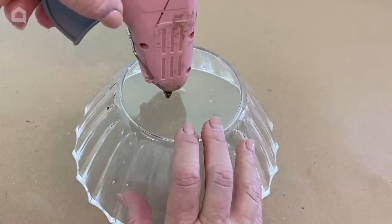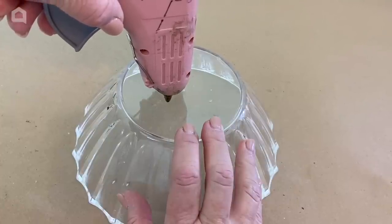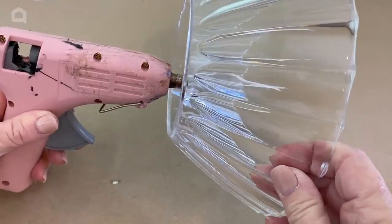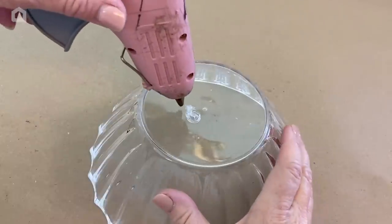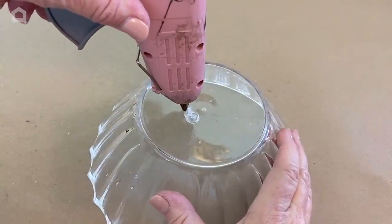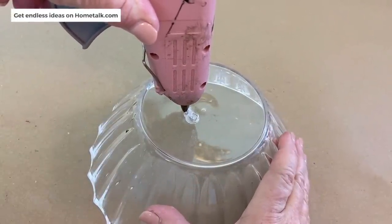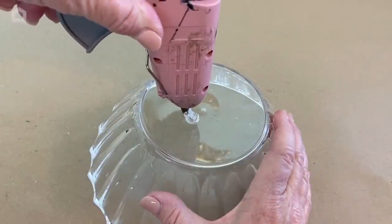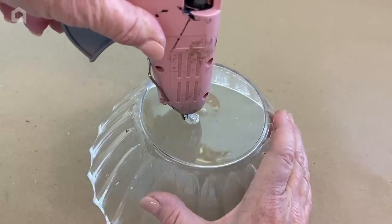I'll turn it sideways so you can see what it does — it's going to melt a hole right through our bowl. I'm going to make a circle of these holes that are going to connect together, because I want the big part in the middle — about the size of a quarter — to come all the way out. Do not press down too hard. If you do, you will crack your bowl.